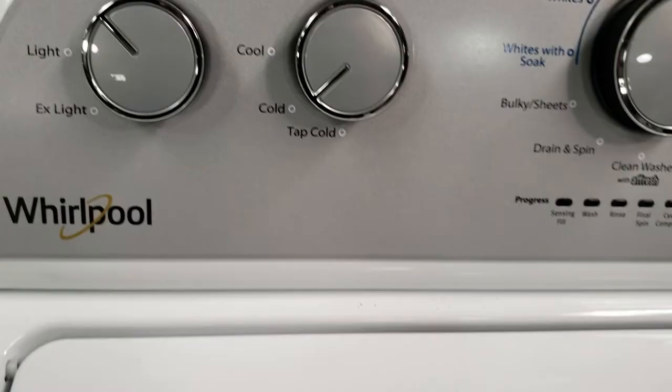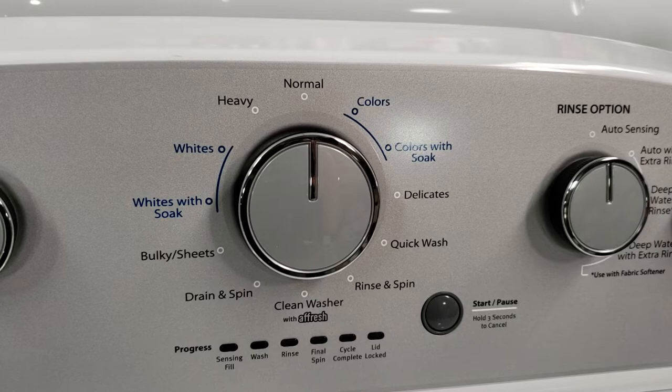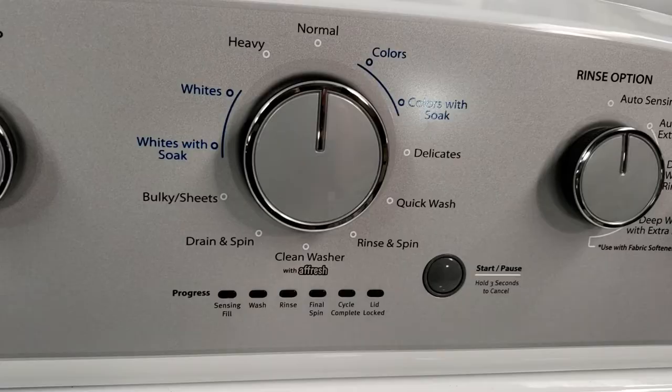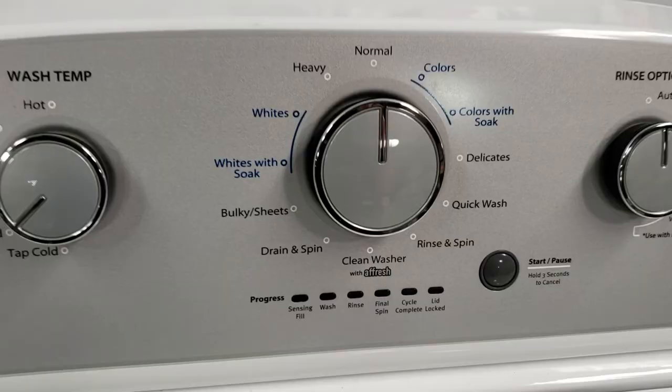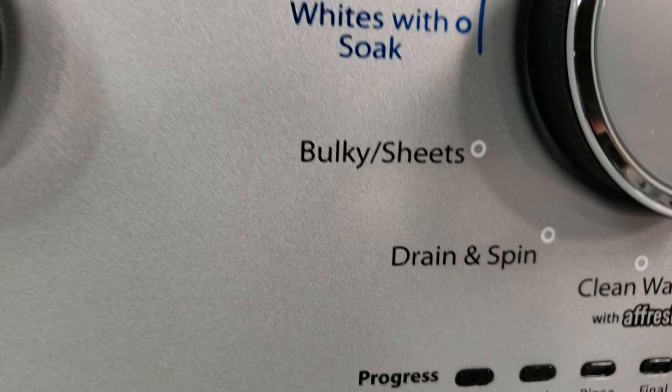There is also a quick wash cycle that allows you to wash a small load in around 30 minutes. It achieves this by increasing the spin speed during the spin cycle, which extracts more water from the clothes and decreases the drying time required. This saves money in the long run since running a washer costs less than a dryer due to 120 versus 240 volt electricity. You wouldn't want to use the quick wash cycle with a large load though, as the increased spin speed will have a good chance of throwing the washer out of balance.